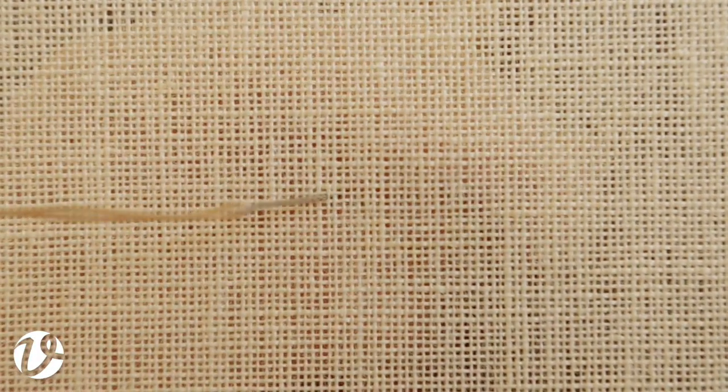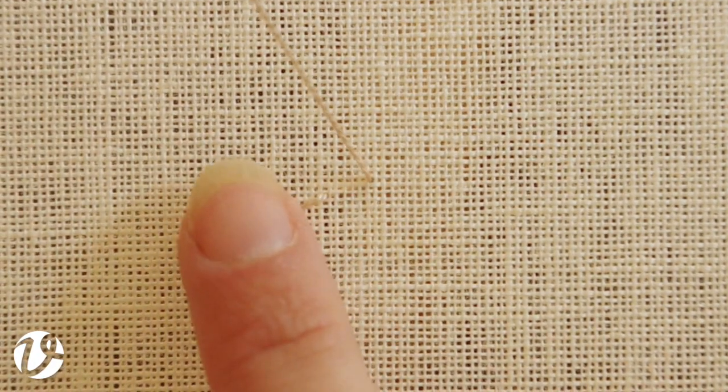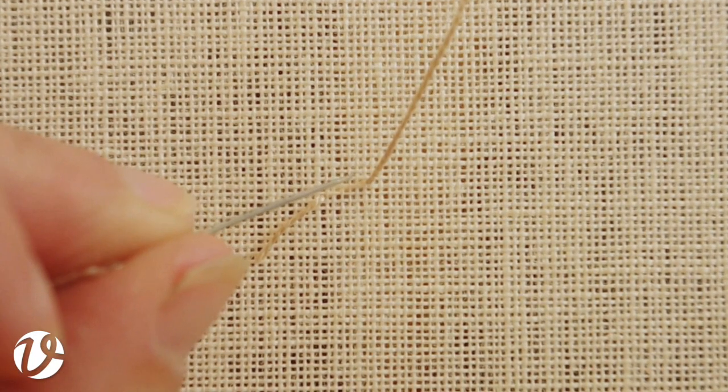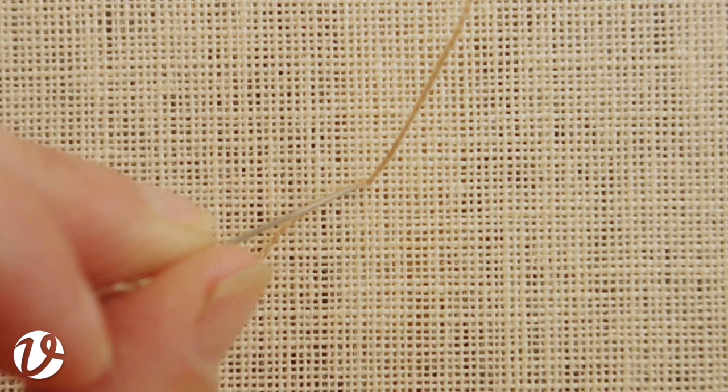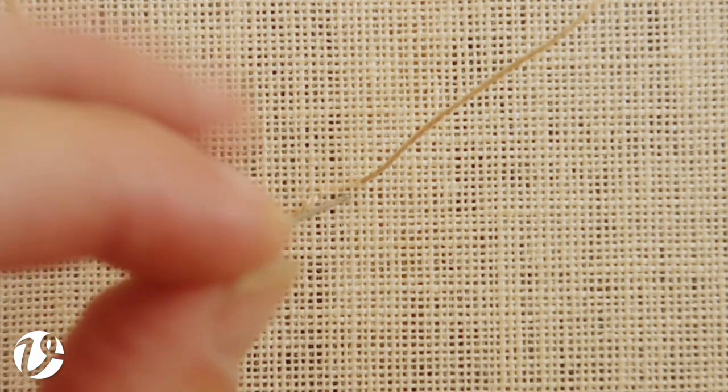I'm going to bring my needle in from the front so that the tail will sit on the front, and then bring my needle out where I want to start my eyelet. I'm going to work this eyelet in an anti-clockwise or counterclockwise direction — you could just as easily go in the other direction. If you're going to go clockwise then I would suggest having your tail sitting down there. You can put a knot in the tail if you want to, but I don't find that there's any need to do that.